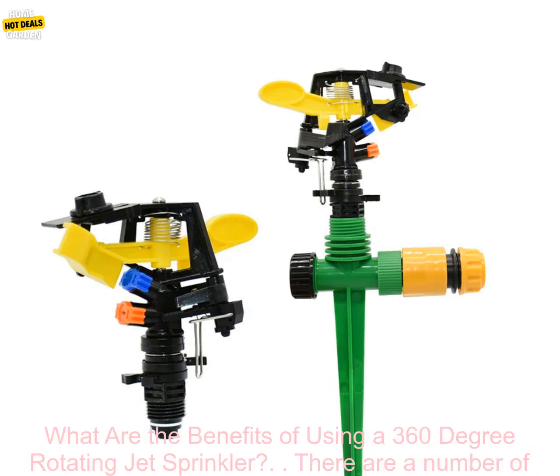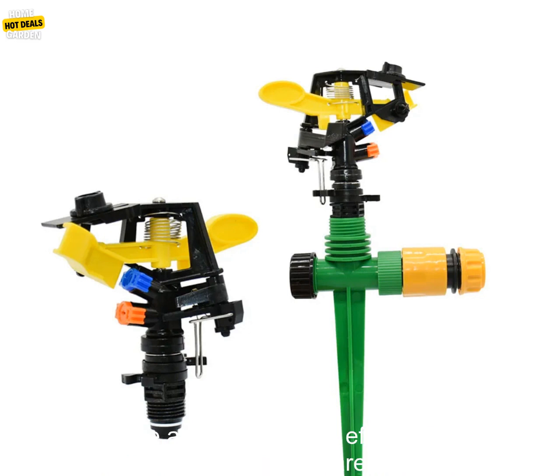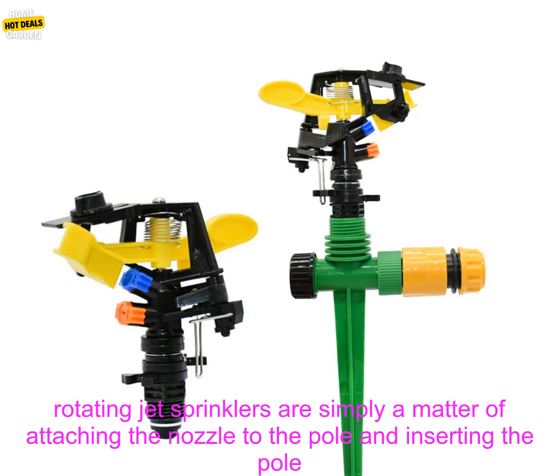The sprinkler will then rotate around the pole, spraying water in a 360 degree radius. There are a number of benefits to using a 360 degree rotating jet sprinkler. They are a great way to water a large area quickly and efficiently — a single sprinkler can cover a wide area, so you can water your entire garden in a matter of minutes. They are also easy to use.